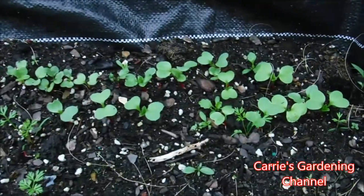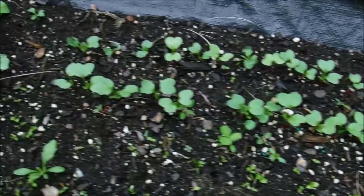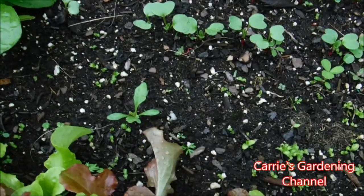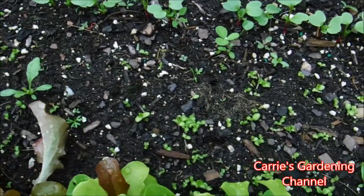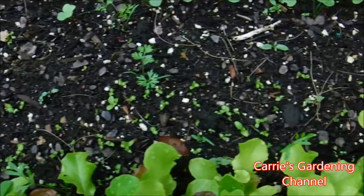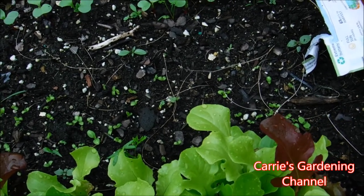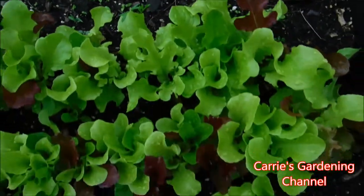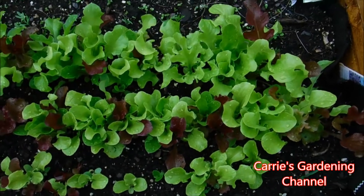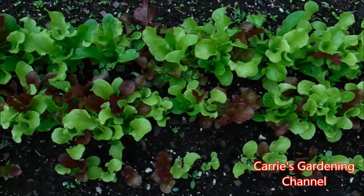These are my radishes back here — they did germinate for me. And then in here is that new lettuce that I reseeded because that one pack I used wasn't any good and I didn't know that at the time. And then this is the first batch of the loose leaf mixed lettuce that I sowed.